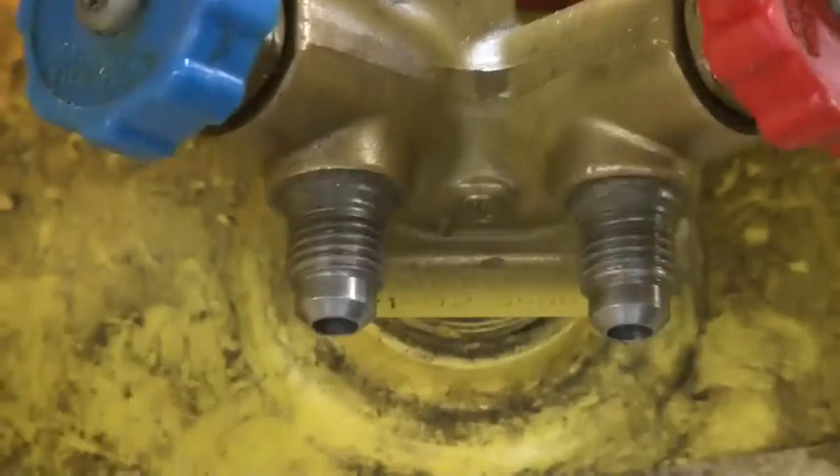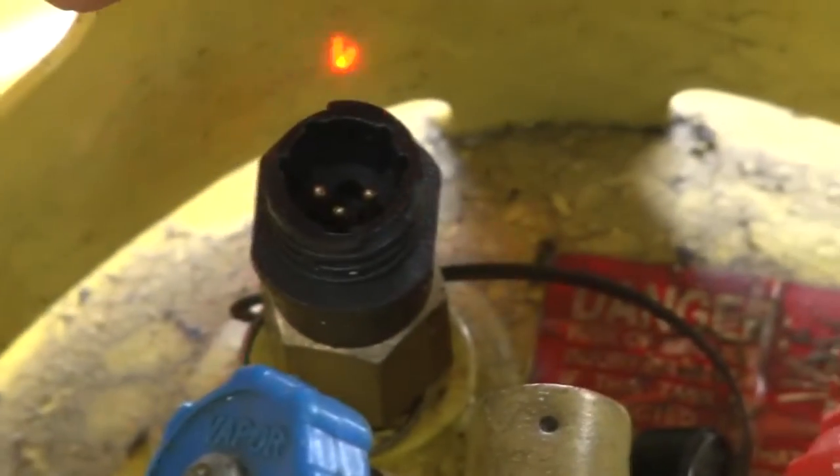This is the liquid side, and this is the vapor side. This right here is a safety that will prevent you from overfilling the jug. That will hook to our recovery machine that we're going to show you now.